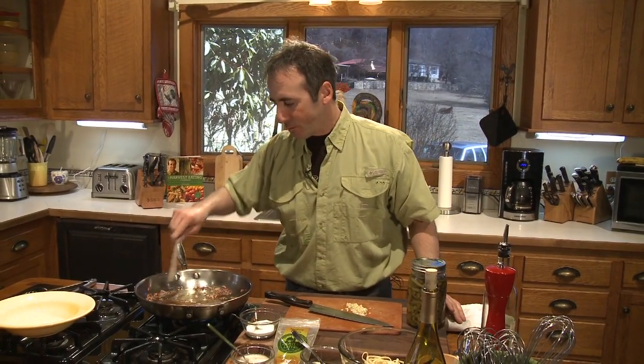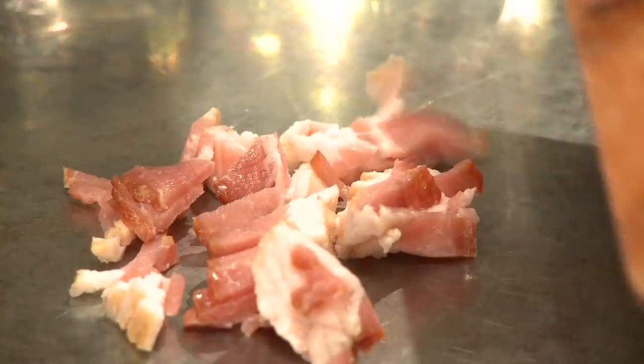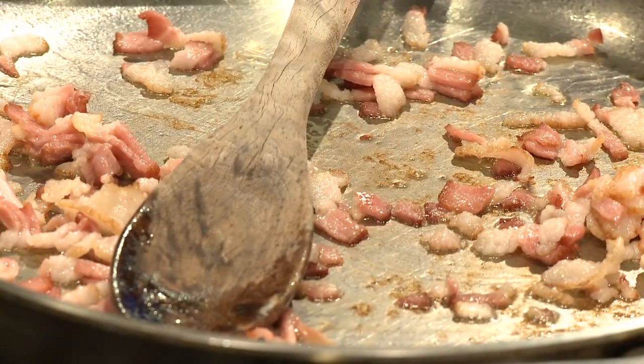Over here in this pan, you'll see I've got some bacon and it's rendered out. What that means is I've cooked it, it's let its grease out, cooked down and starting to get crispy. If we were in Italy, they would be using pancetta, but in the United States, we're using some bacon.